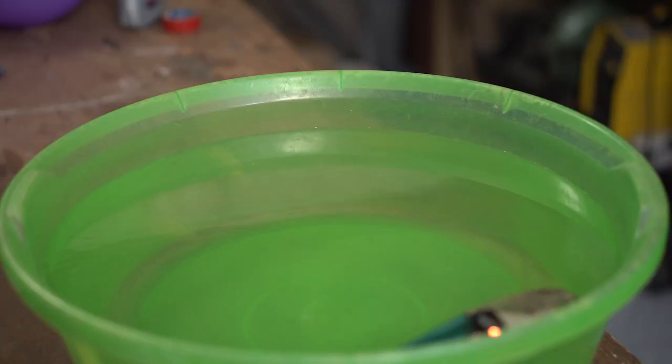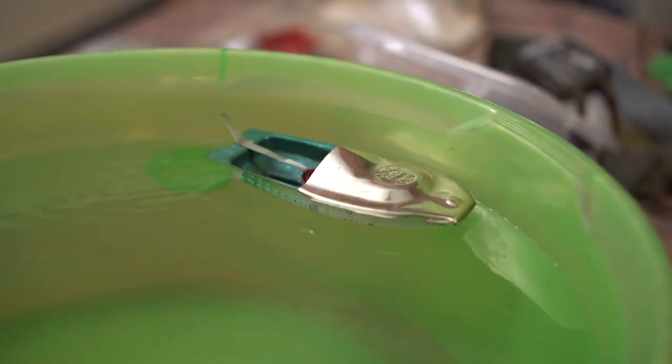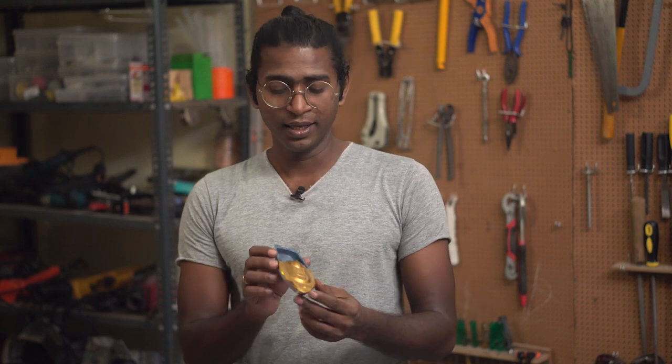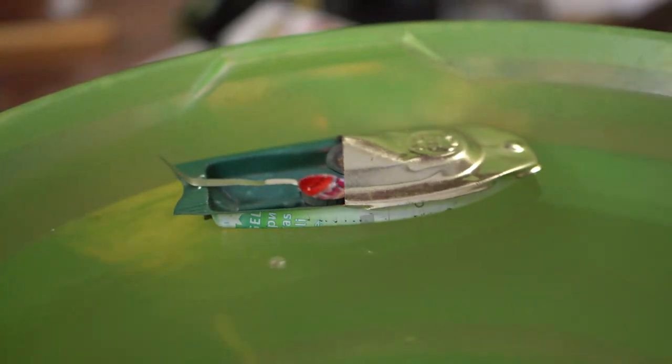My father bought me one of these put-put boats when I was about the age of four. It was total fun. It was equivalent to the modern toy drones that you get today. Back then, toys were coil-wound so they would run for a while and stop. A toy boat like this would run for a lot more time compared to the mechanical coil-wound toys.